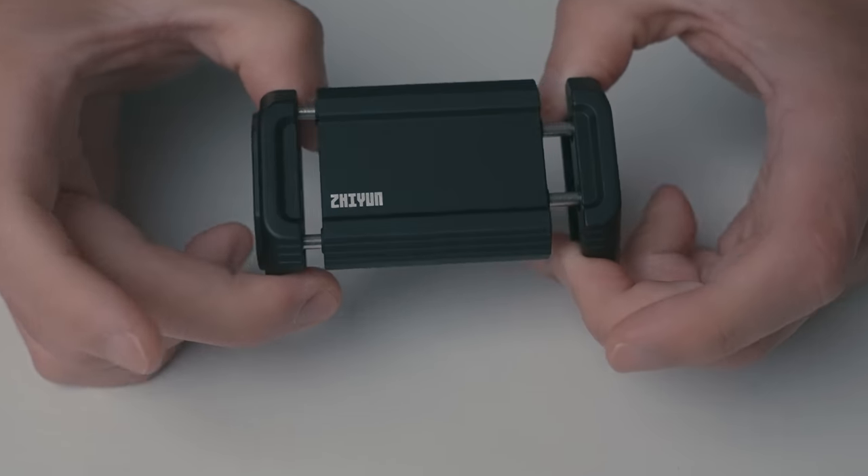This is an interchangeable multi-camera gimbal. It comes with a really nice high-quality phone holder, and you can also put a GoPro on here. But honestly, GoPros these days have such good stabilization that you don't really need a gimbal for them. I use a lot of mirrorless cameras, so I'm going to focus on mirrorless only. As usual, I'm going to split this review into two parts: cons and pros.